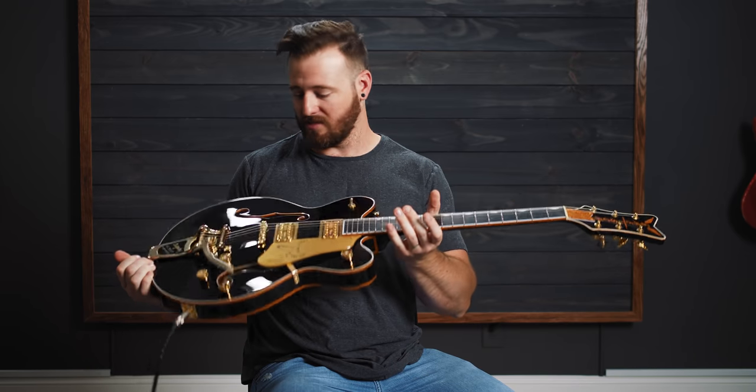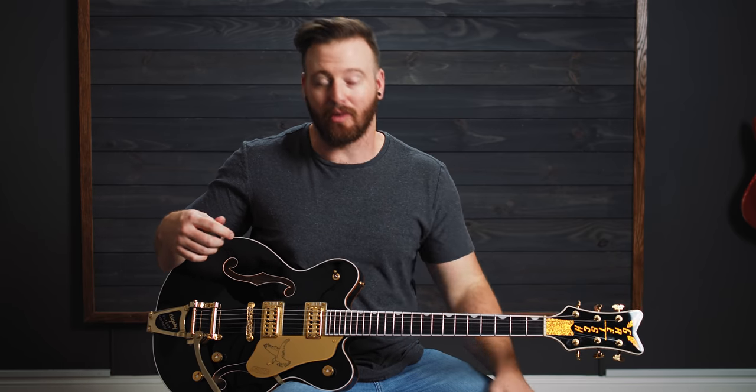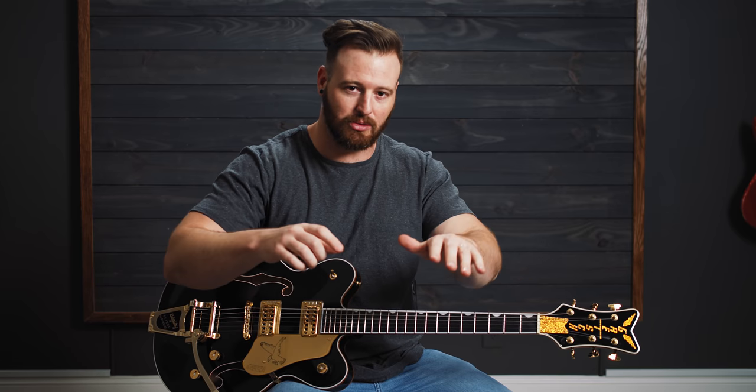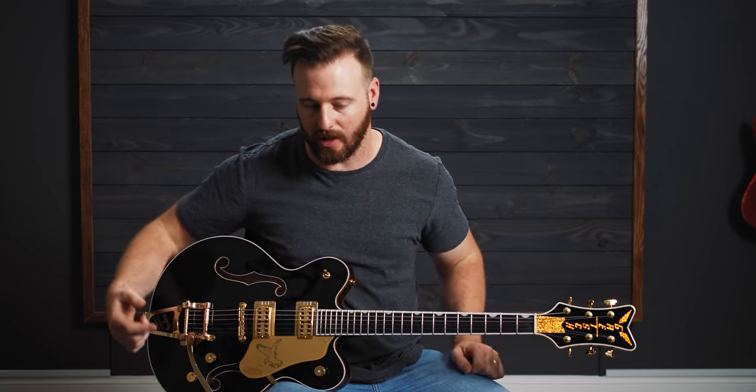I'm using this Gretsch Black Falcon — it's stock, if that's important to you. And I'm using the Helix today, but we have patches available for different platforms as well. Everything you're going to need if you get one of our patches is going to be in the patch. I'll explain as we get to each section a little bit of what I'm doing, so you can replicate it if you're using a different rig as well.